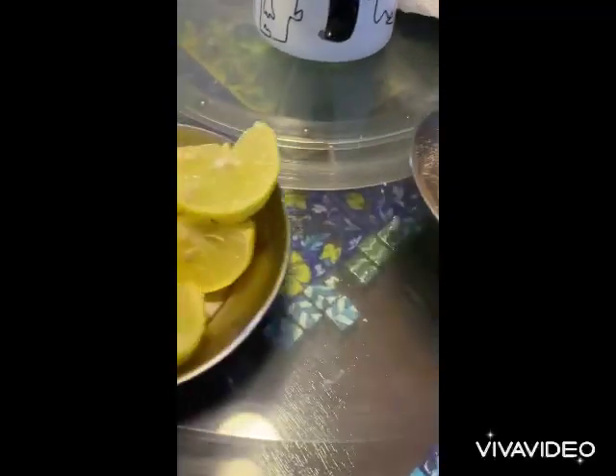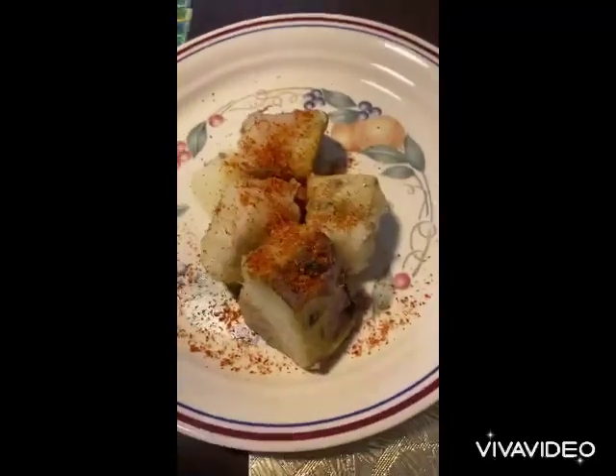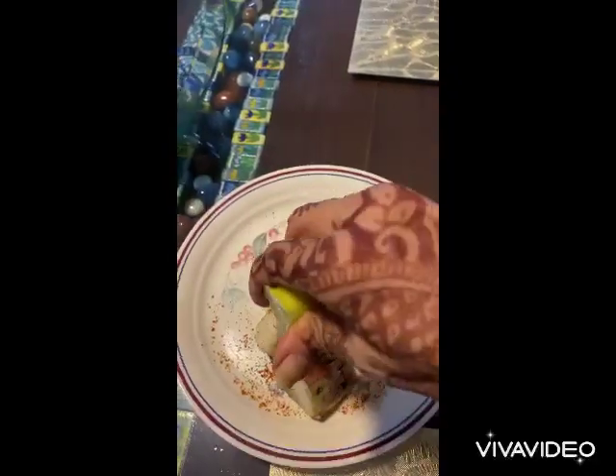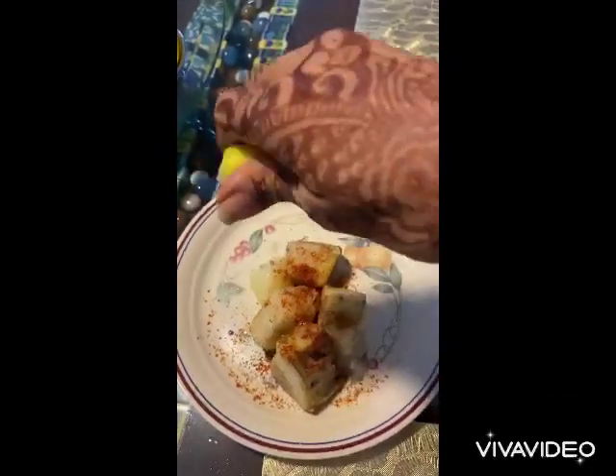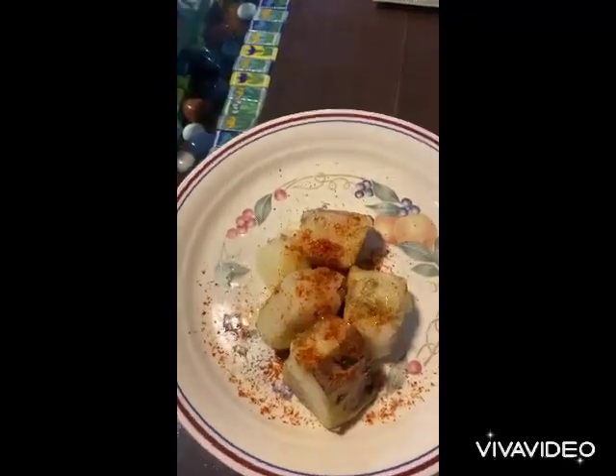Once it is done, put it on a tissue so the excess oil will come out. Put the masala once you have taken it on your plate, and add a lot of lemon juice — so it tastes very good. Enjoy garadu in Indore, thank you!